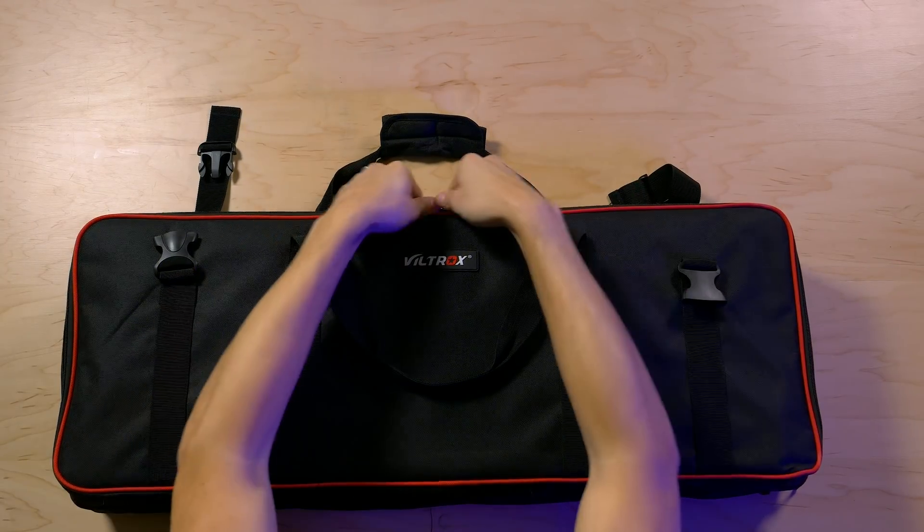Knowing that the color temperature is wrong on these lights — particularly up at 5600 Kelvin — is important. Because if you ever decide to get another light that is actually closer to 5600 Kelvin, like the Aputure 120D, they don't match very well. I look like a ghost now.